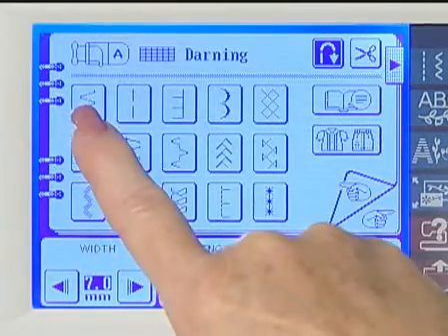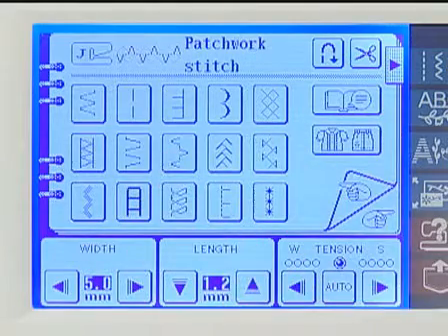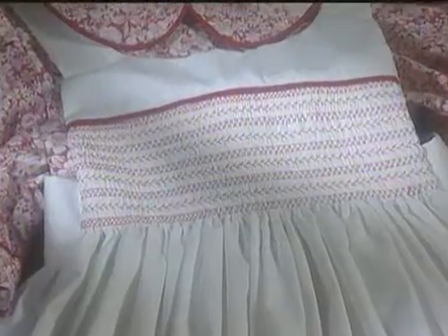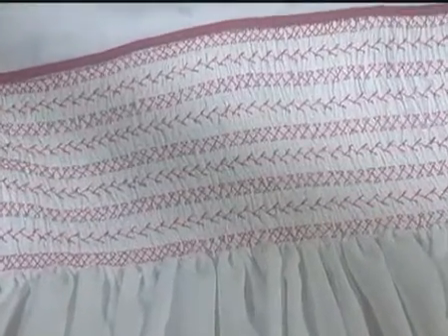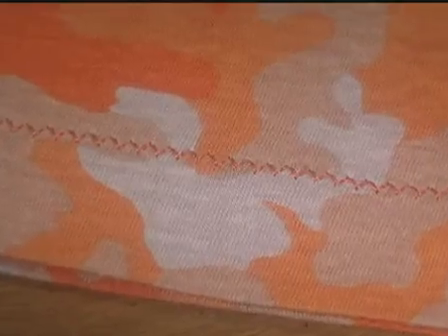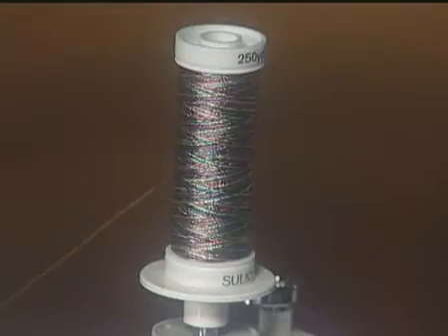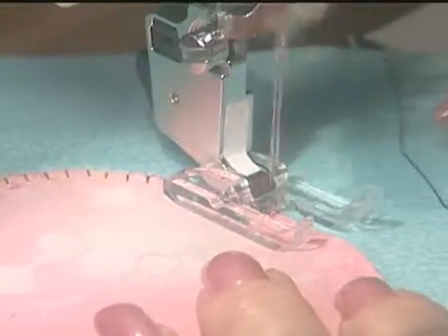Many of the utility stitches in this group also have decorative applications. For example, you can use these fagotting stitches for decorative smocking. This stitch makes a lovely decorative stretch hem for casual knits. Appliqué stitches take on a different look when they're stitched with decorative machine embroidery threads. Use the optional open toe foot to make appliqué even easier.